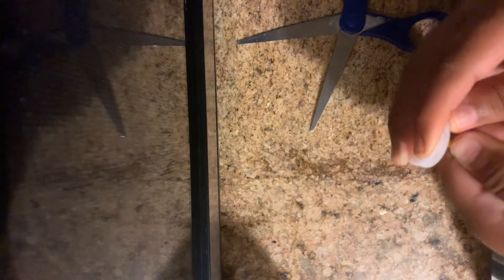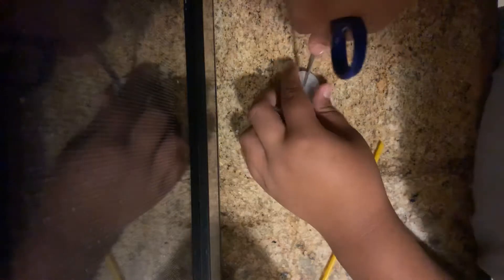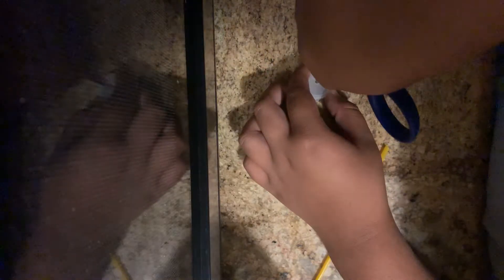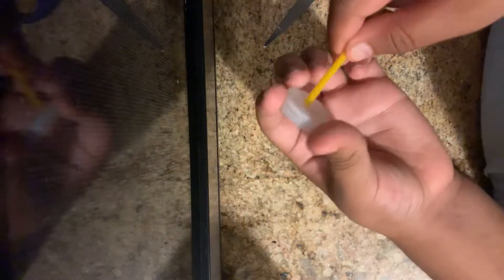Then you're going to want to check if it fits through there. It doesn't go through, so then you're going to need to grab the scissors and open it more. And then you're going to want to take your straw and see if it goes through. And then boom — you are all done.